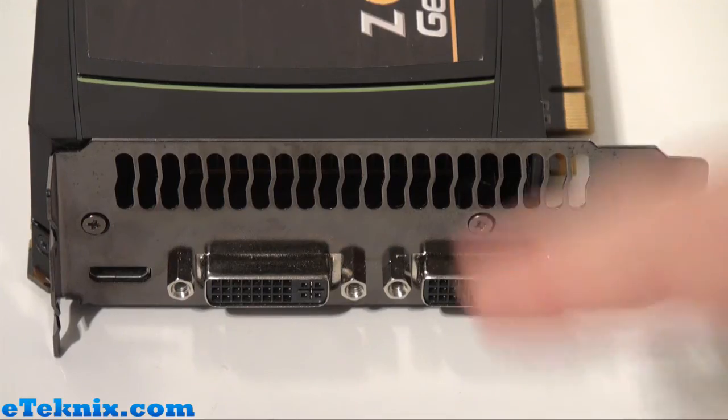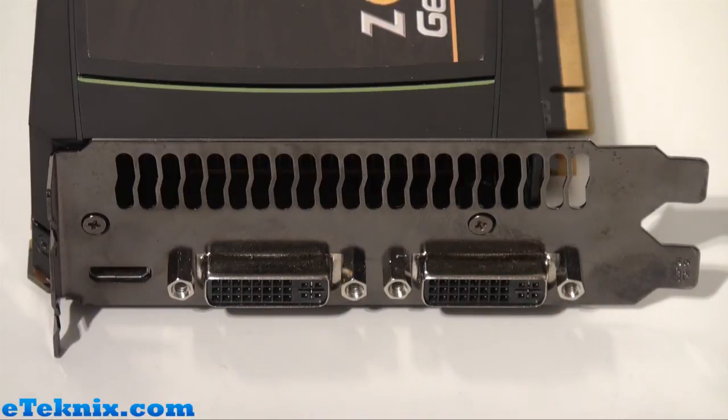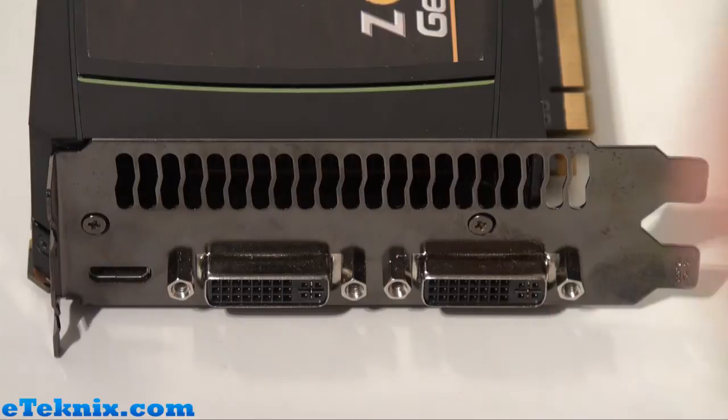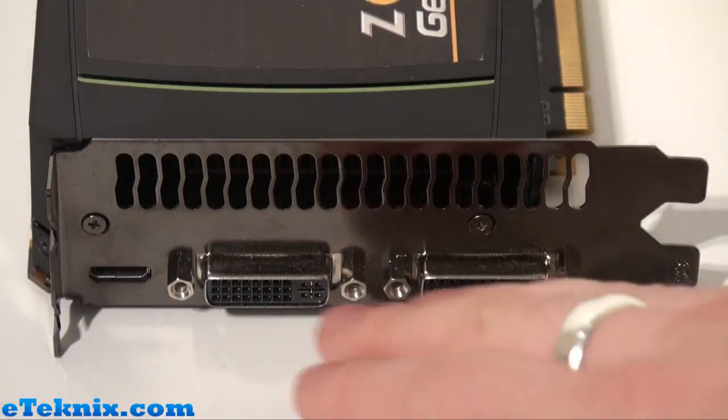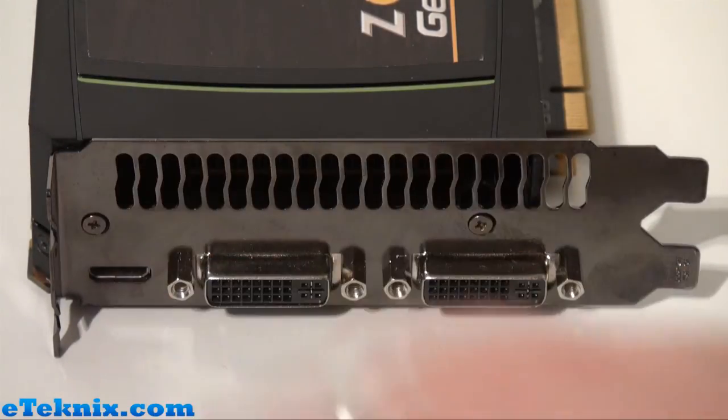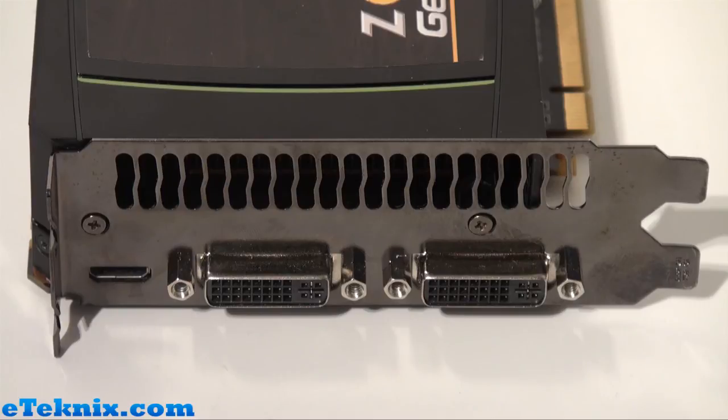This graphics card, as most, will take up two slots in the back of your case and for a very good reason. The first slot is filled with ventilation ports so that when the fan is in action it will help dissipate heat out of the back of the case. We can also see on the PCI expansion slot exactly where the connections go — we have two DVI ports and also a mini HDMI port, which does come with an adapter so that you can output from mini HDMI to a full-size HDMI port.